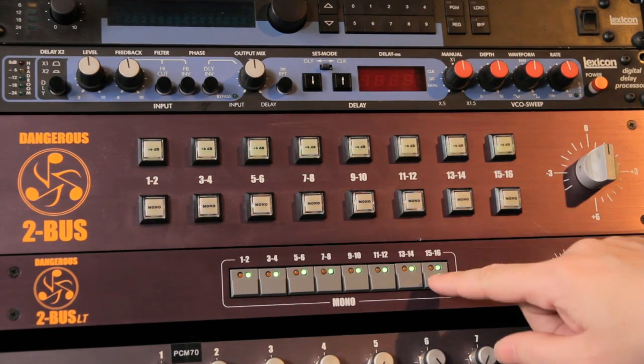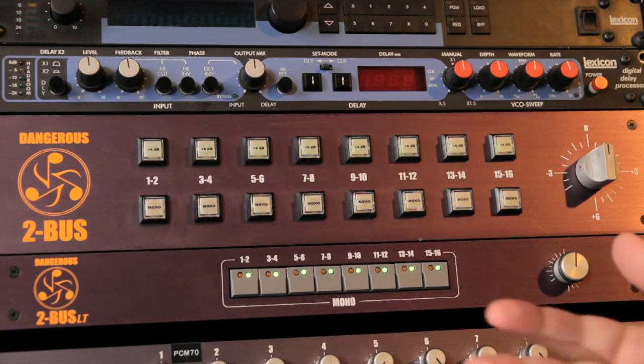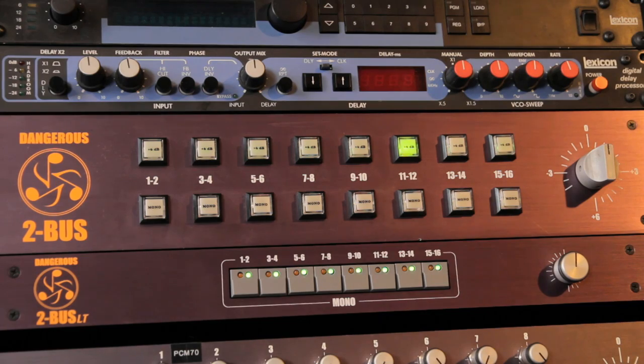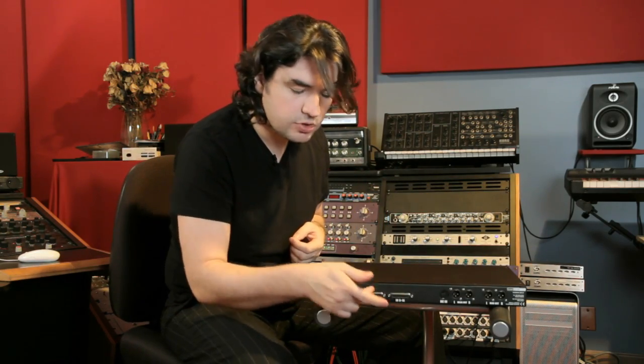Another difference is a +6dB switch on the 2-Bus that's not on the LT. That's used if you're stuck in the DAW with your fader maxed and still not enough gain — say on a vocal. You can place +6dB there and now it's loud enough, though you should really be able to gain stage without it. In the back we have two D-subs for the LT and dedicated XLRs for the 2-Bus. There's also an expansion port that lets you daisy-chain several 2-Buses without losing channels — two units gives you 32 channels of summing. If your converter has XLRs, go with the 2-Bus; D-subs, go with the LT.